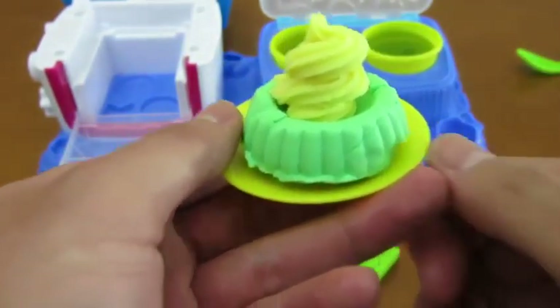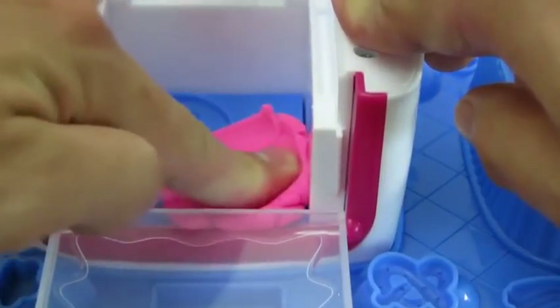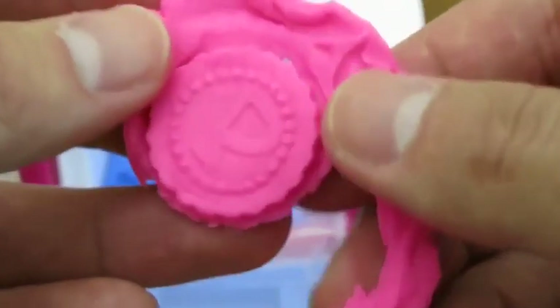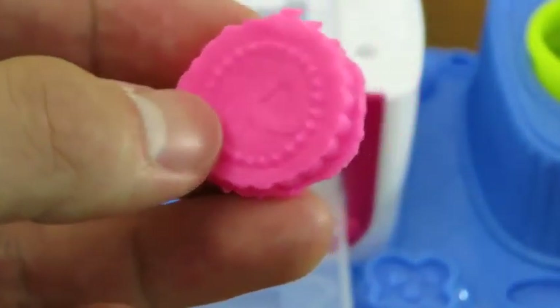Here's a green apple lemon cake. Yum! This playset also has a lot of decorations for you to choose from. We'll add this onto our cake.